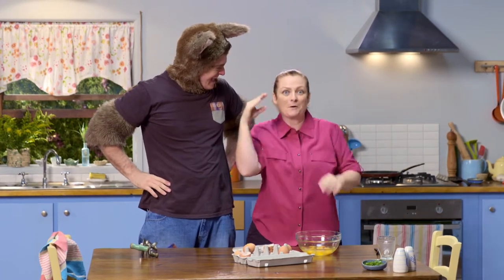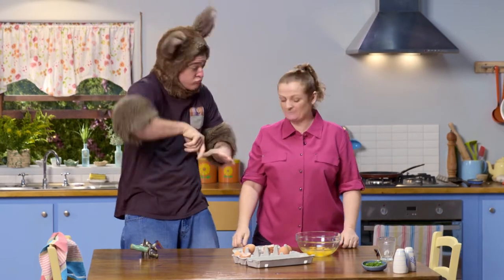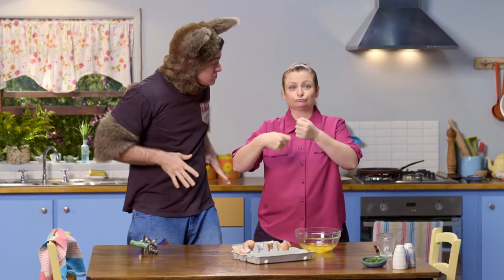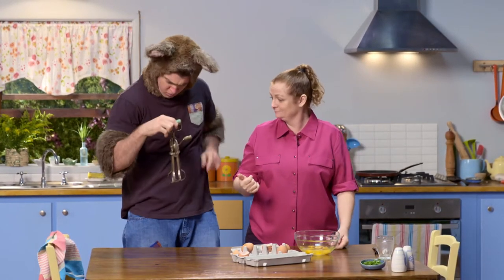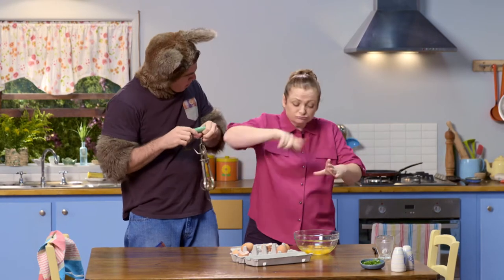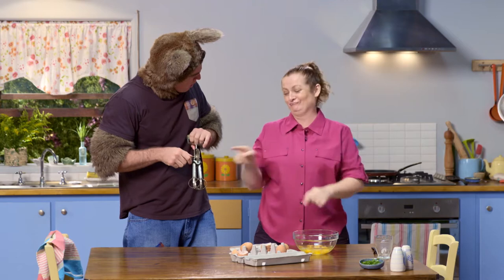Possum is helping me make some scrambled eggs for lunch. I do love scrambled eggs. Would you like me to stir the eggs for you, Sally? Oh no, I'm not going to stir the eggs. I'm going to use the egg beater. This? Yes, you could use an electric beater for mixing if you like.